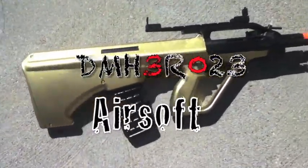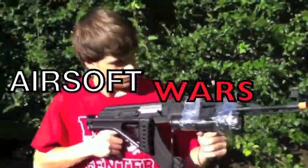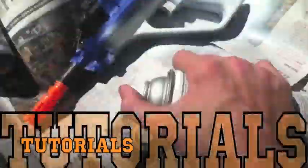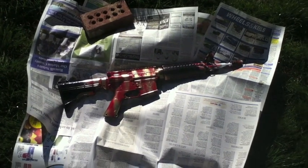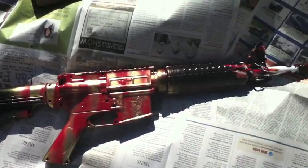I'm back and the gun is complete now. Hey everybody, DMHero23 here and today I'm doing a woodland camouflage on my M4.